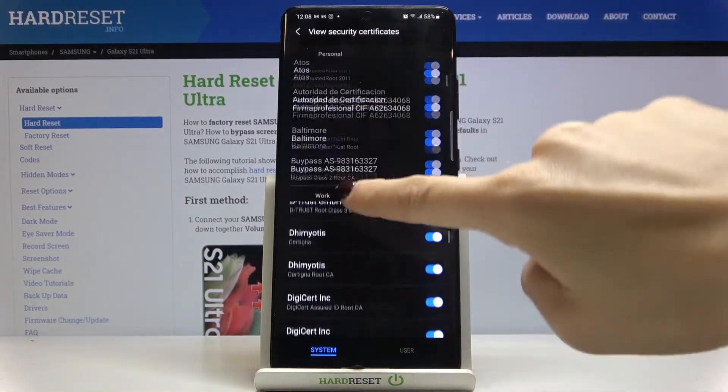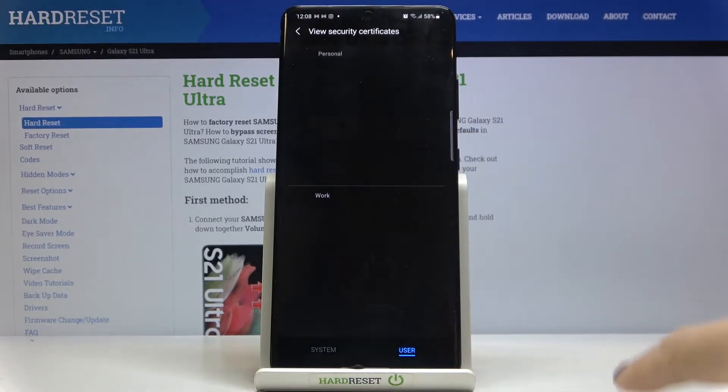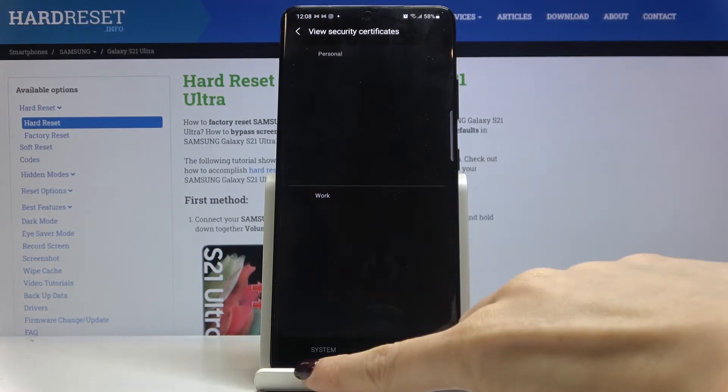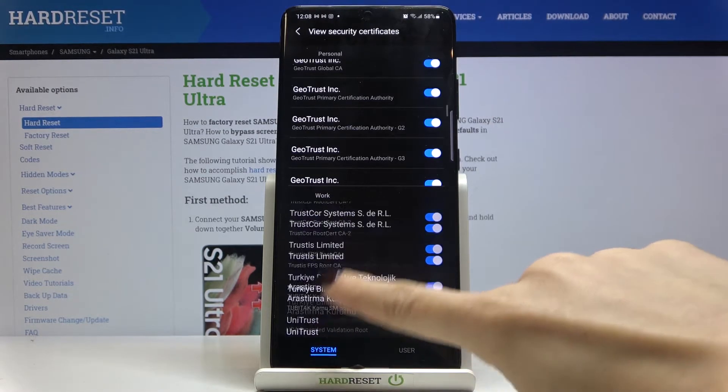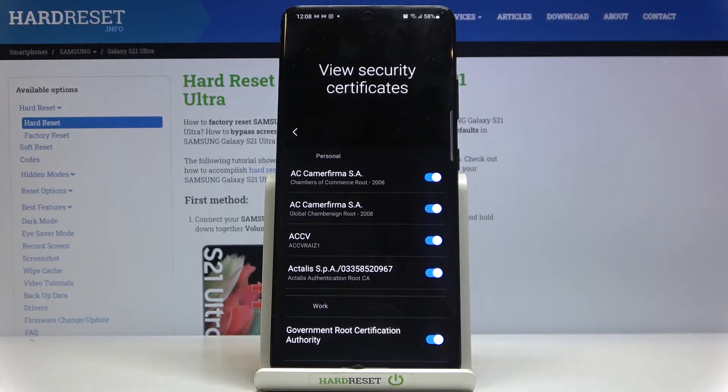Here they are — personal and work certificates. Under System, and if you click on User you'll be able to see them as well, if they are added to your user. But these are all system certificates. This is how you can reach the security certificates.